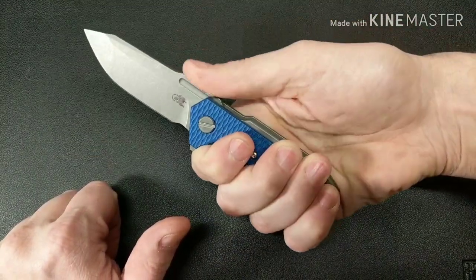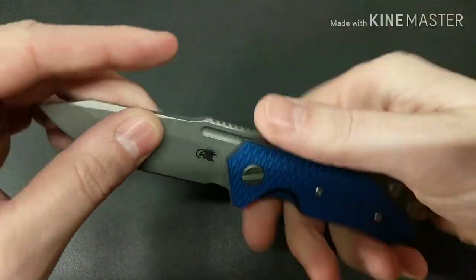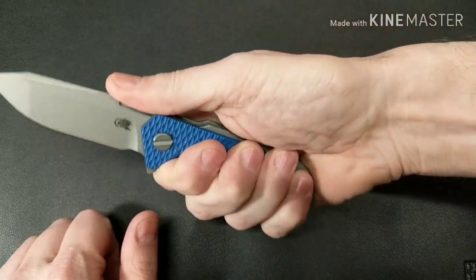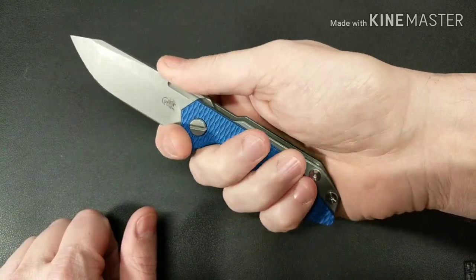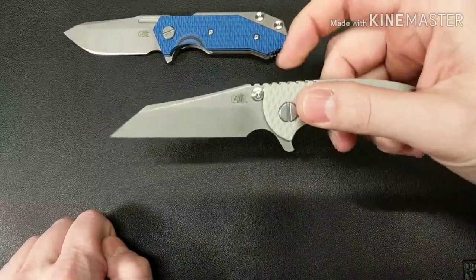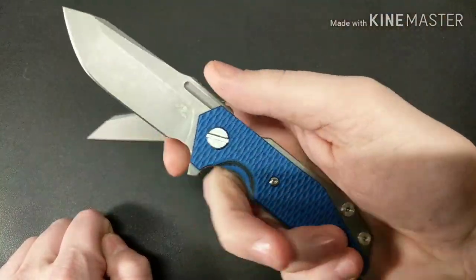The jimping is very, very nice — it's not super aggressive, but the way it comes up like this gives your thumb a really good spot to land on. For my hand it would have been a little better positioned higher up, but it's pretty good. One thing I wish this knife had is a bigger choil right here, because it would have been nice to choke up on it like this. Hinderer does do bigger choils on the XM-18 to let you choke up, and I kind of wish that was done more on this one.